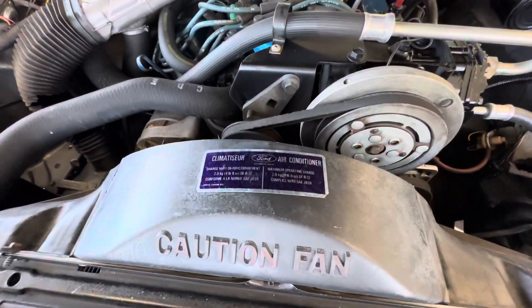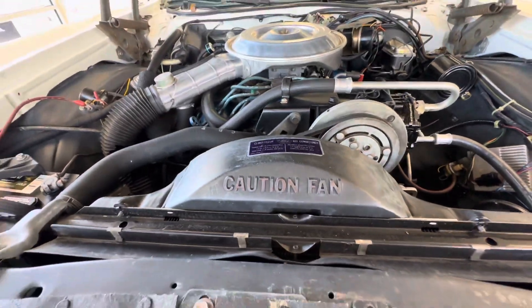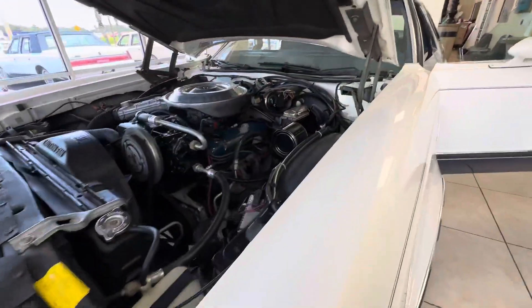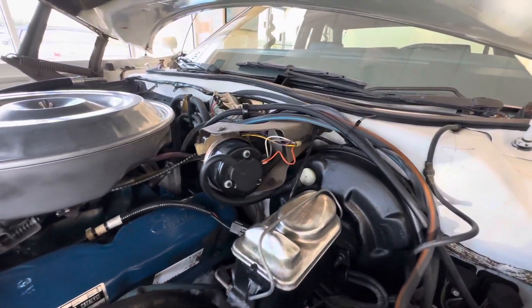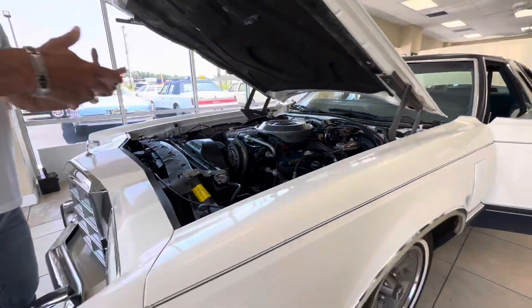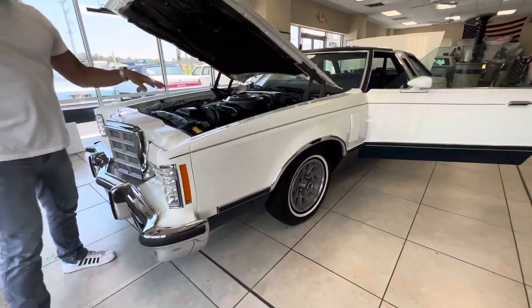A lot of times I've had four and 5,000-mile cars that were pretty rough, not because of driving, but just the way they were stored. So the original owner really stored this car properly — there wasn't really much that we had to do. I then just put my final touches and do the paint correction. So there's the engine bay.